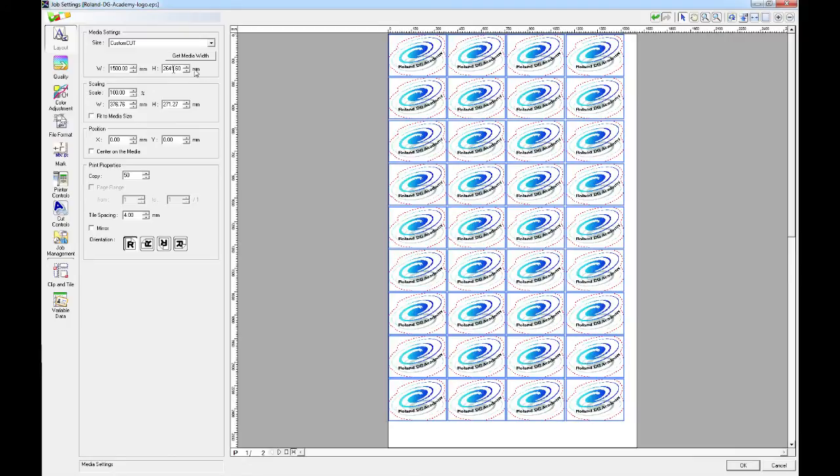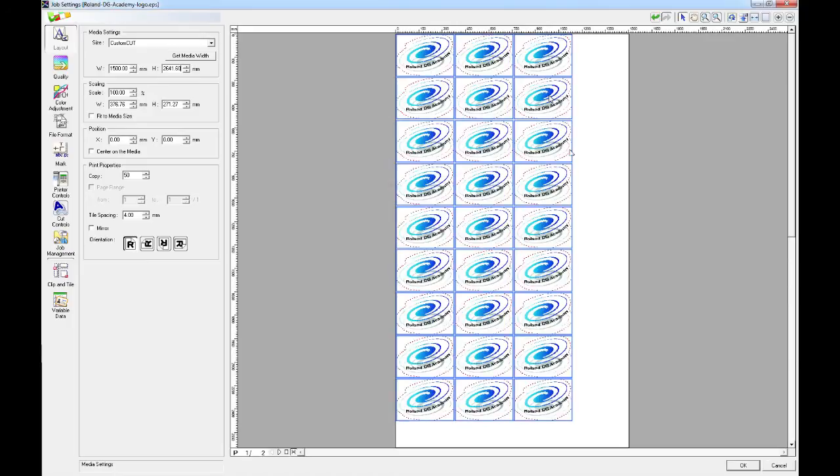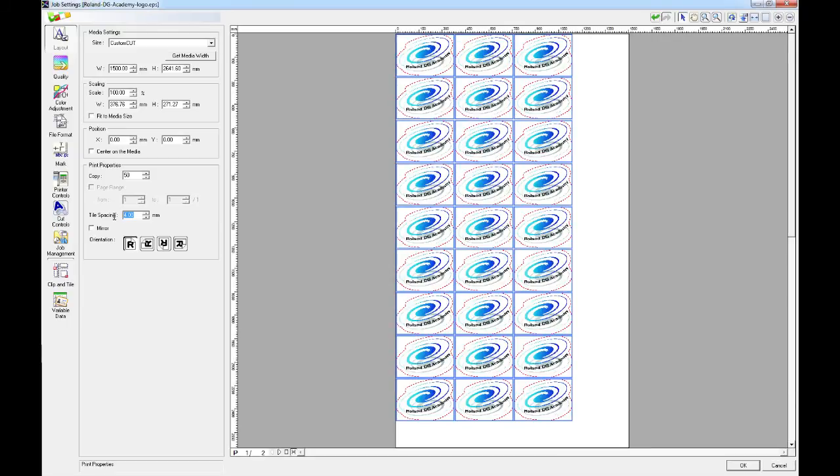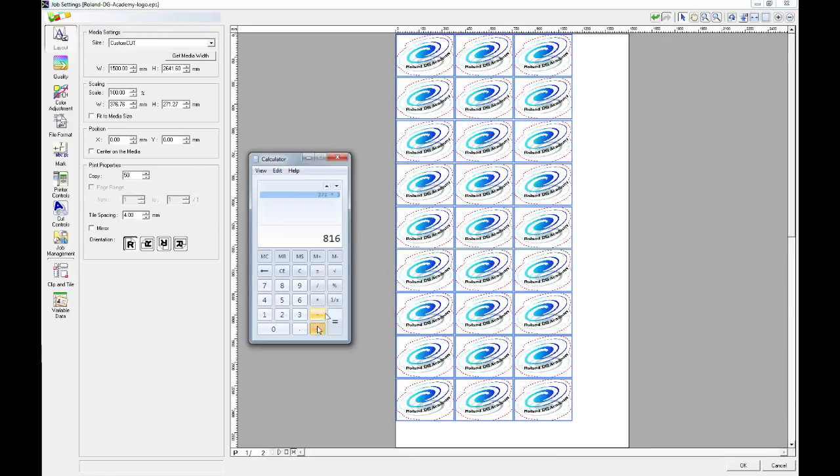Next we're going to choose the height of the sections — these page break sections that we're going to enter. For this example I'm going to go for three rows in depth for the page size of my custom cut. If I open up the calculator, the height of that image is 271.27mm. So let's say 272mm, times that by three to get the height of three images. I also have to take into consideration that there's a 4mm tile spacing, so I'll add 8 to that number as well, giving us 825mm.